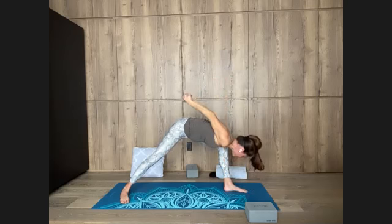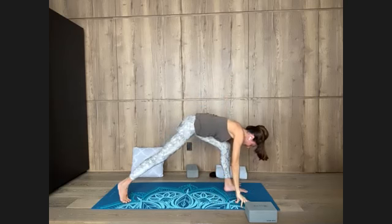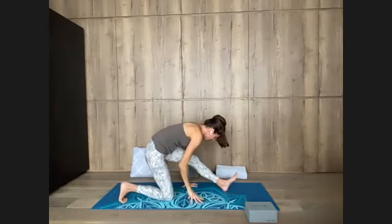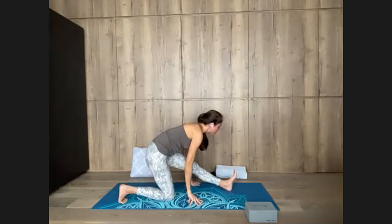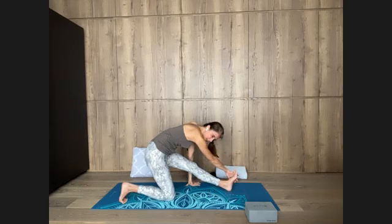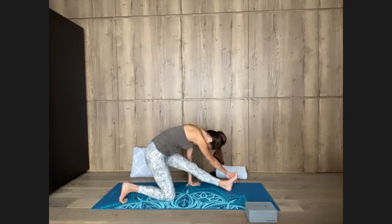Inhale, chest forward, hands to floor. Come into a lunge, then lower your right knee down. Walk your hands back, extending the front leg. Inhale, chest forward, fold over the left leg as you exhale. Right hand can reach over across the foot, drawing the outer edge back. Relax the shoulders. Surrendering to what's here, to what's present, to any emotions that come up, any thoughts that come up, without getting attached to what we encounter.